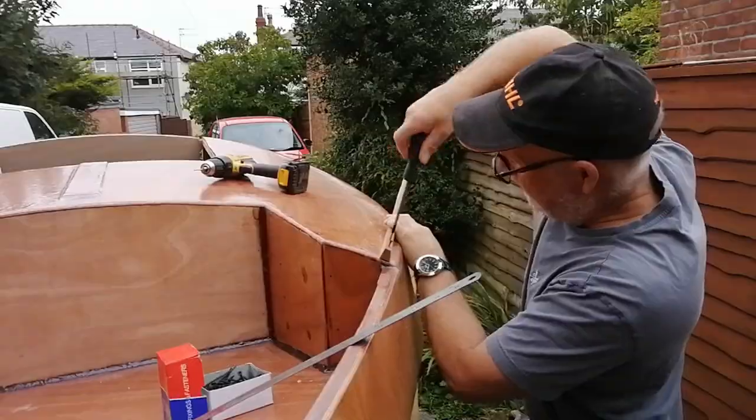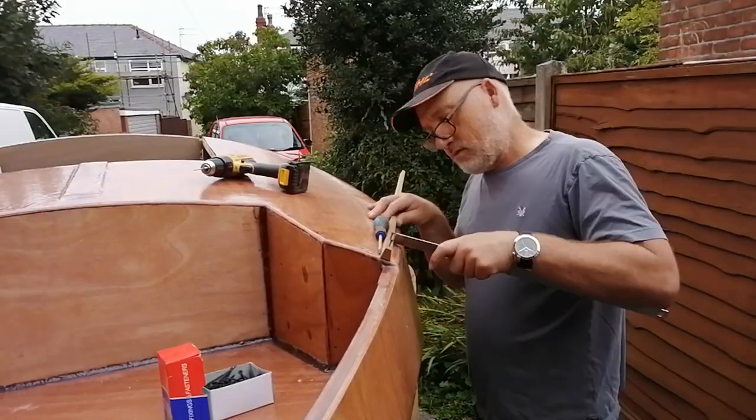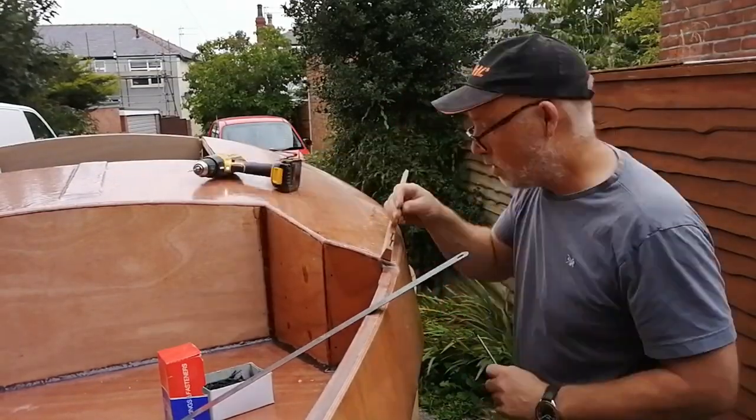Then I did the toe rails. Here I'm fitting them before sticking them in place with epoxy resin.